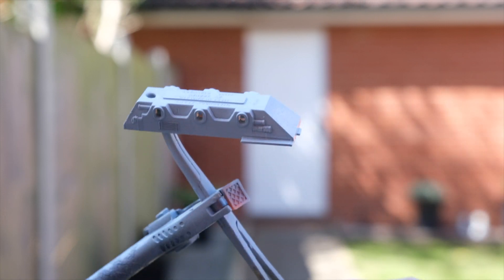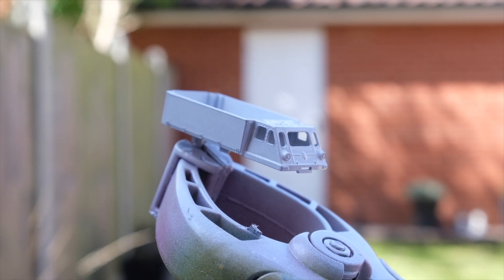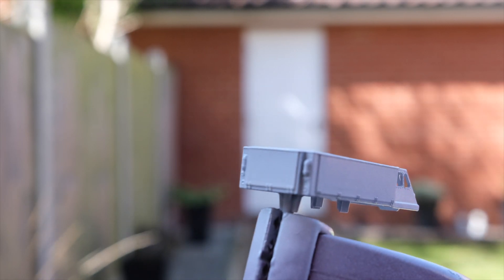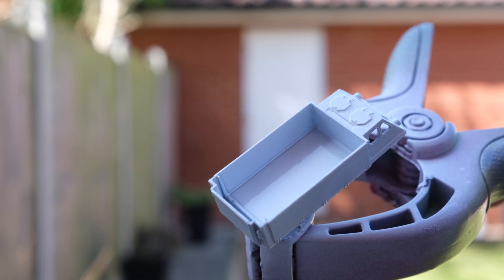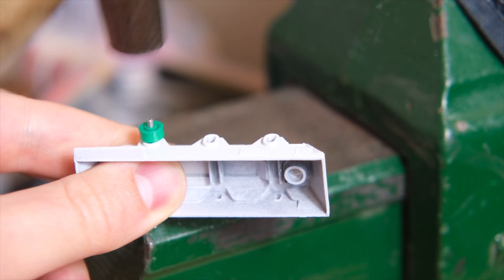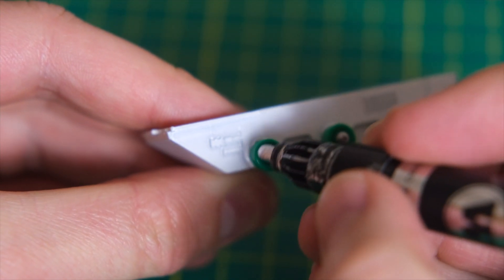Here I'm spraying on Tamiya TS-26 Pure White. Here's the body after a single coat of white over the white primer — it should really only take two coats to cover. Then I tap the hubs back onto the axles and touch up the ends of the axles with a chrome paint pen.